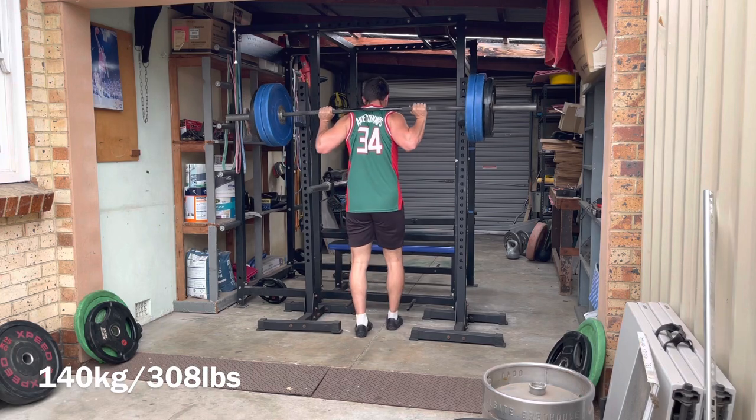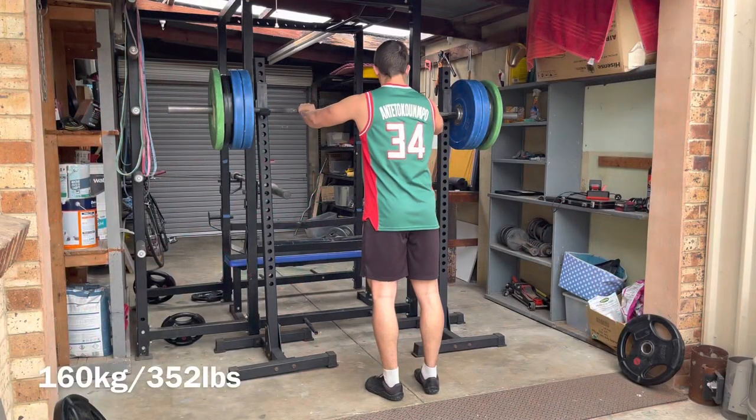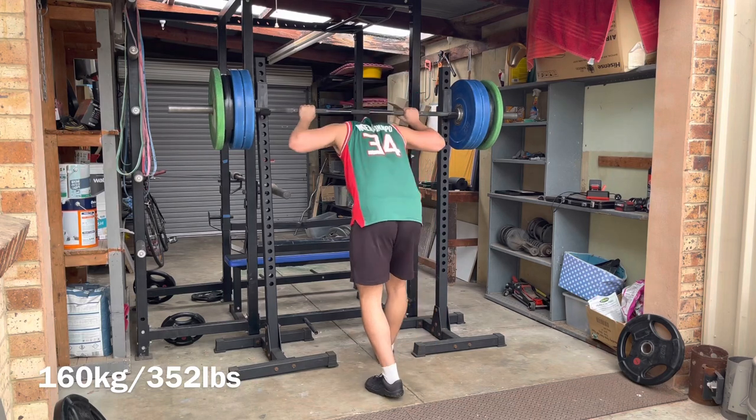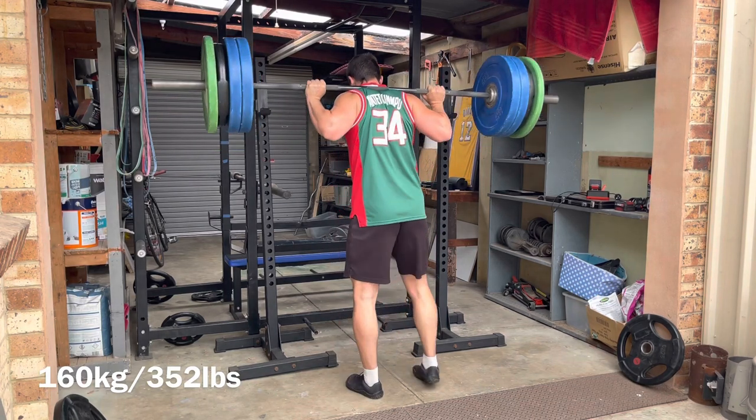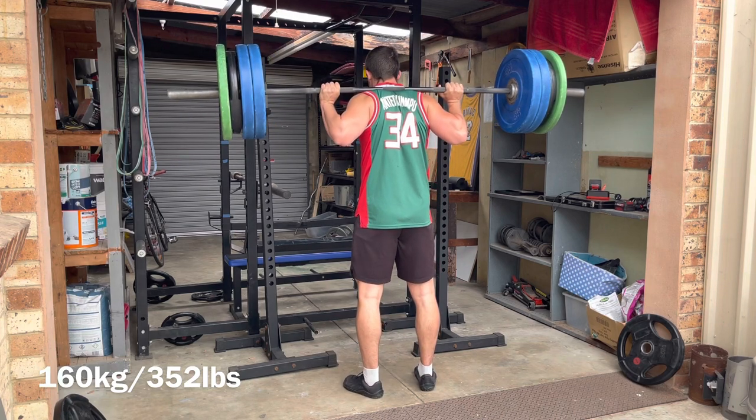We need to train our quads in a manner where we are engaging the glutes as well, so that the rectus femoris learns: you take care of the knee and let the glutes take care of the hip. We can't be flexing at the hip because the glutes are trying to extend it. We're trying to squat up — extend.